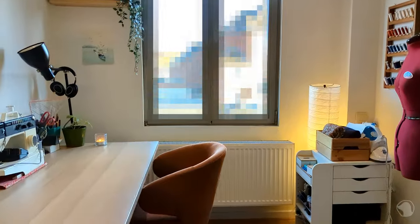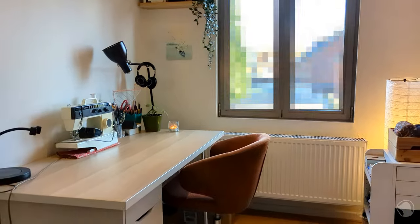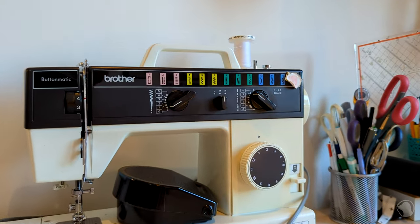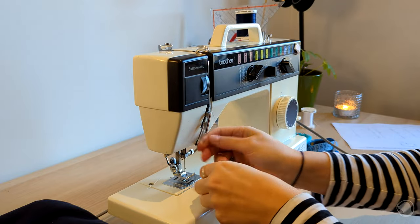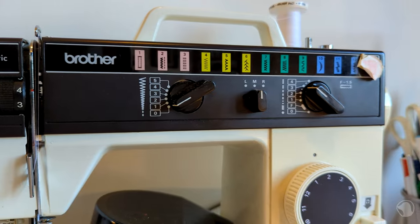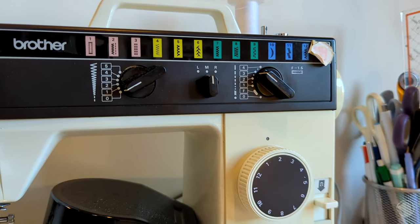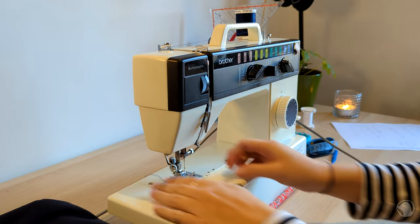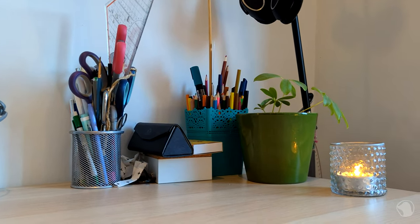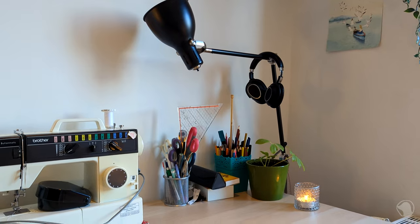As you come in, on the left I have my desk with, of course, my sewing machine. This is my mum's old machine. It's over 30 years old, but I actually really love it. I've been using it since I started sewing. It has all the functionalities that I need. On the right I have scissors, pens, measuring devices — like normal desk stuff.